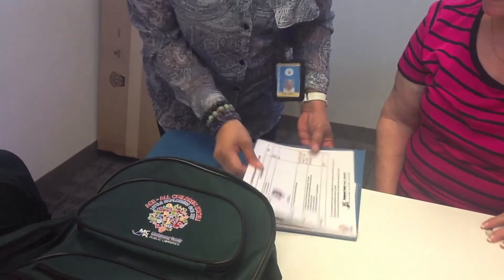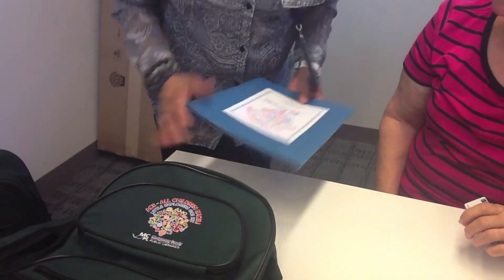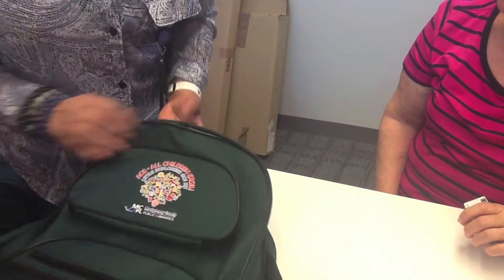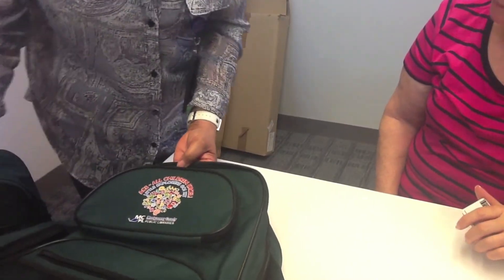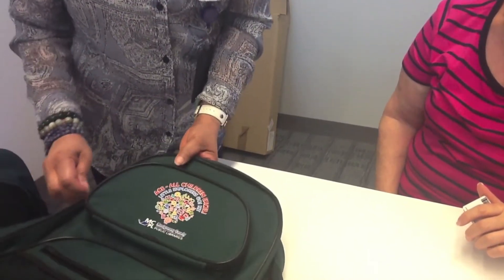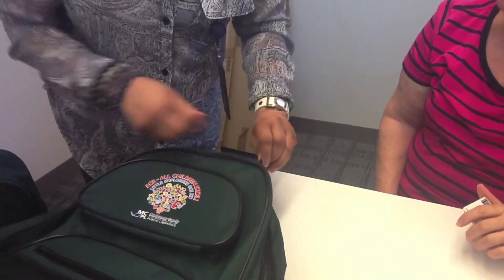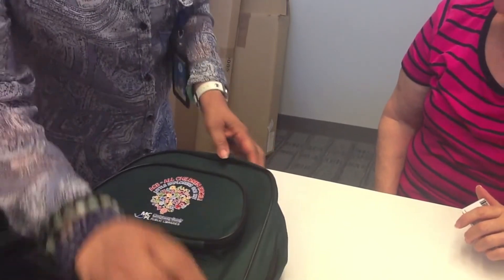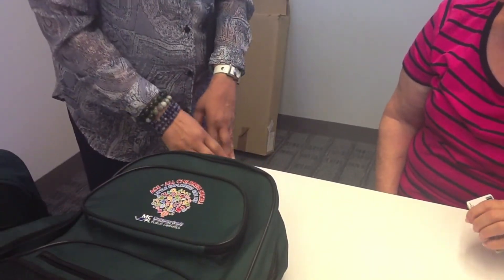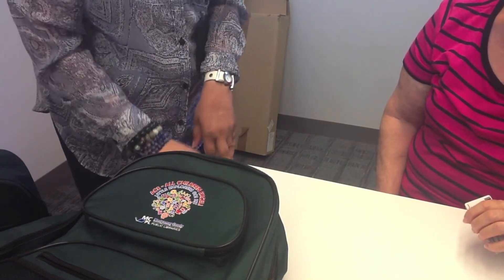Now that we're assured that we have everything in the kit — of course we have the backpack that it comes in — I want to talk to you a little bit about the policies for this. You'll have a two-week borrow period. Today's July 14th, so it's due back July 28th. If you don't return it on time, a late fee of $10 per day is applied for the first four days, and then $50 on the fifth day.